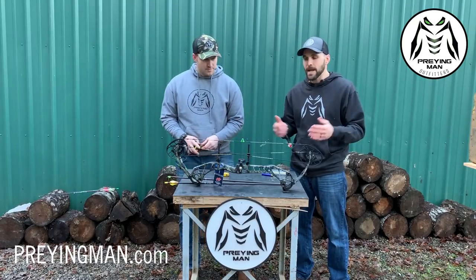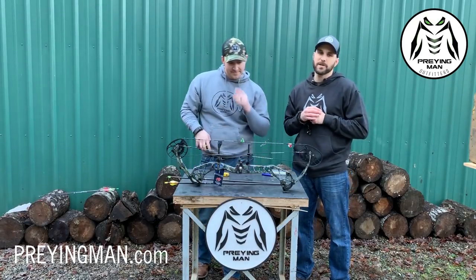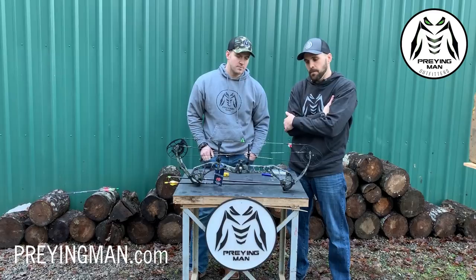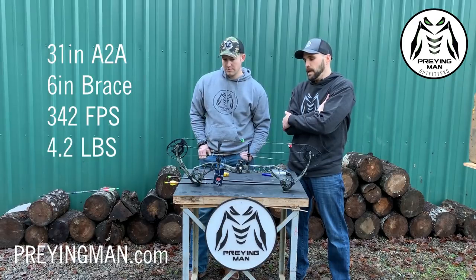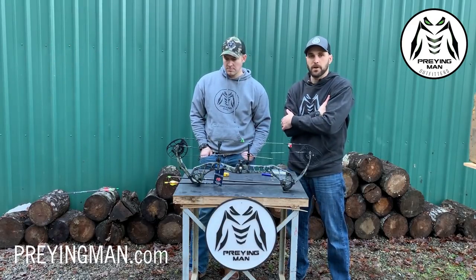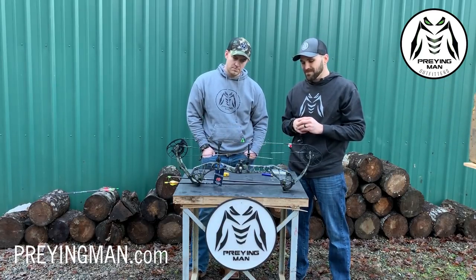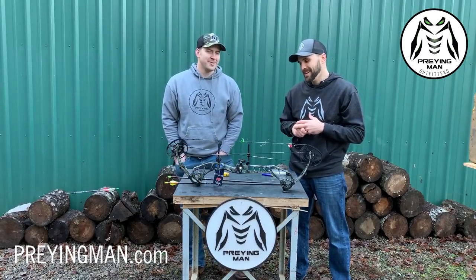A quick look at the specs: 31 inches axle-to-axle, six inches of brace height, 100% off the factory — we didn't mess with it at all. They're claiming this bow shoots about 342 to 346 feet per second. PSE always pushes the limits on speed, and their bows have come a long way in terms of comfort. They've always had fast bows, but these bows have become very joyful to shoot. Draw length range goes from 24.5 inches all the way up to 30 inches.